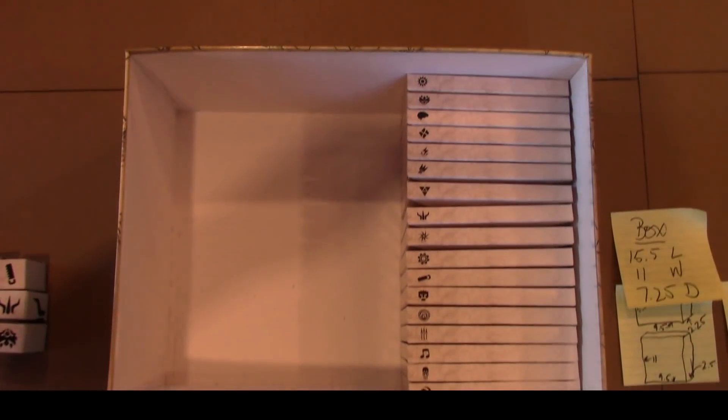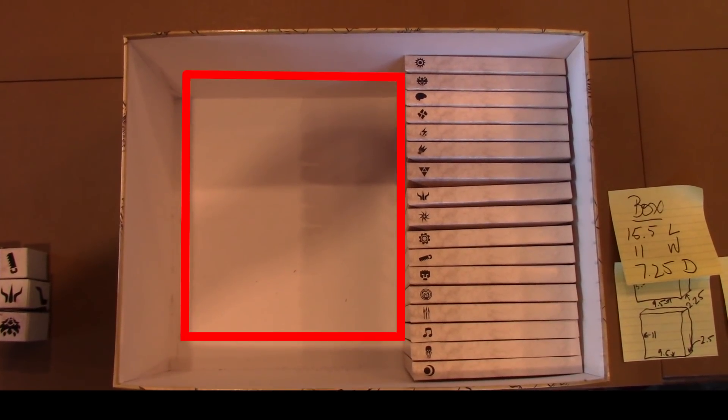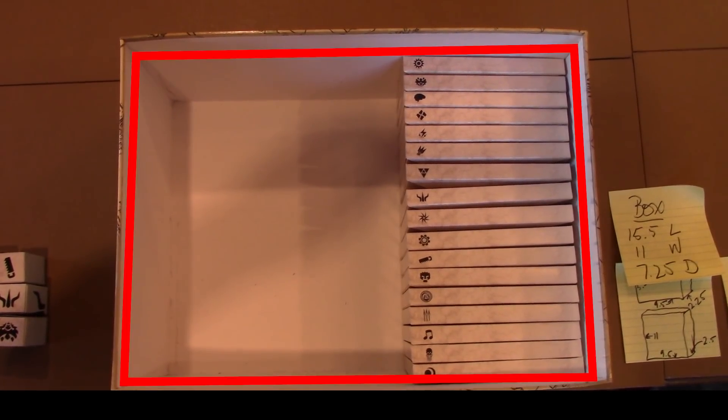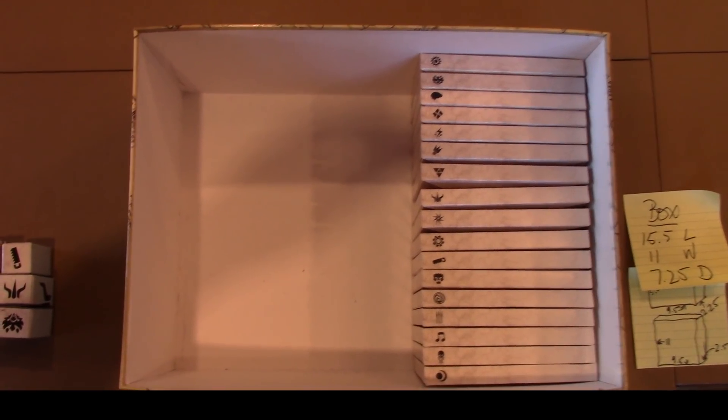The first step is to figure out how much space you have to work with. I'm going to keep some of the boxes that came with the game, and that leaves me enough for two layers next to those boxes and one layer on top, each of them being about two and a half inches deep.